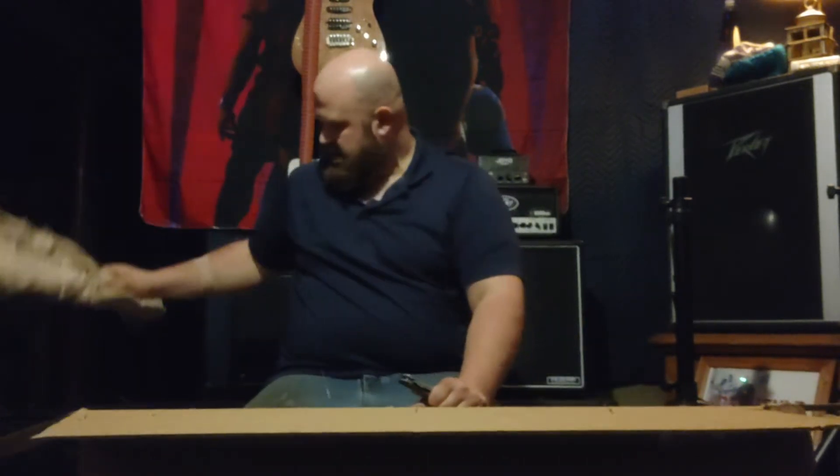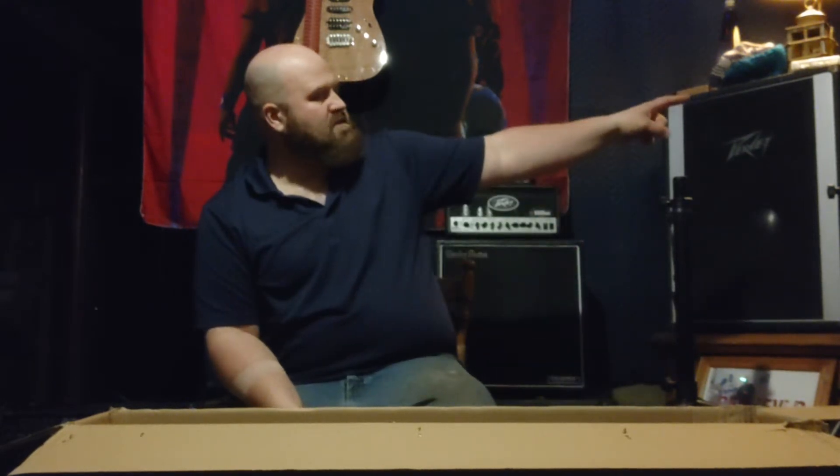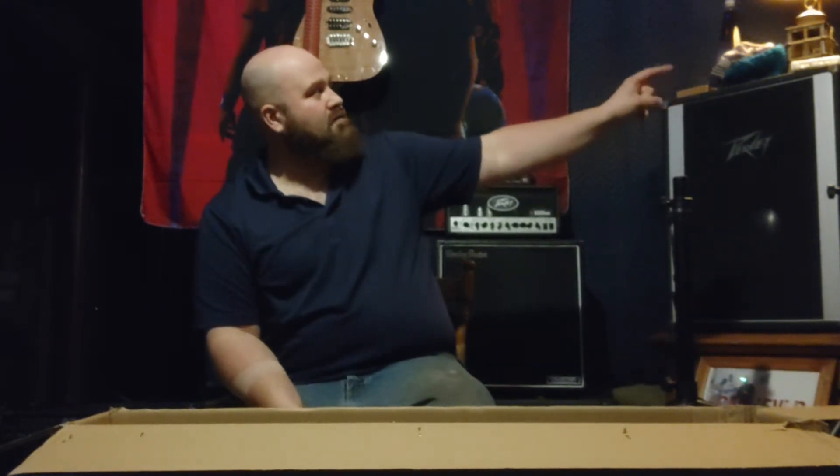There are a few guitars I want to sell. My buddy's probably going to buy one of my Harley-Benz. I have a few in cases. I also bought — I don't think you can see it — but there's an HBZ 2005 five-string bass.